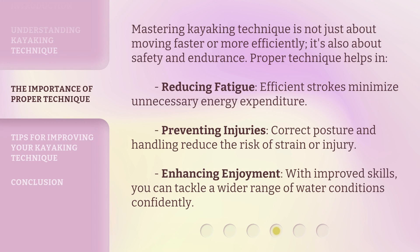Mastering kayaking technique is not just about moving faster or more efficiently — it's also about safety and endurance. Proper technique helps in reducing fatigue, as efficient strokes minimize unnecessary energy expenditure. It also aids in preventing injuries, since correct posture and handling reduce the risk of strain. And it enhances enjoyment, allowing you to tackle a wider range of water conditions confidently.